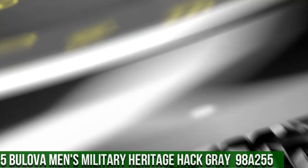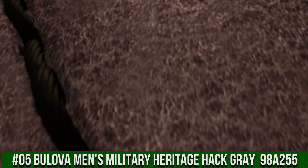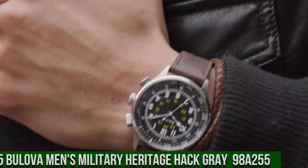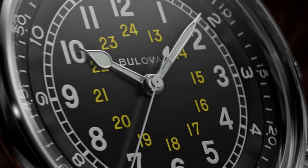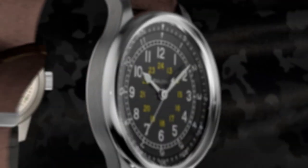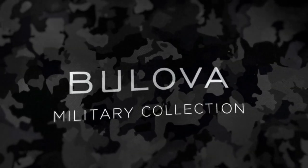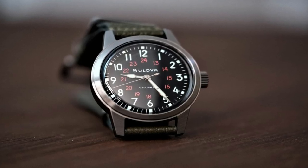Number 5: Bulova Men's Military Heritage Hack Gray 98A255. Dial window material type mineral, display type analog, clasp buckle, case material stainless steel, case diameter 38mm, case thickness 13.45mm, band material leather, men's standard band, band width 18mm.